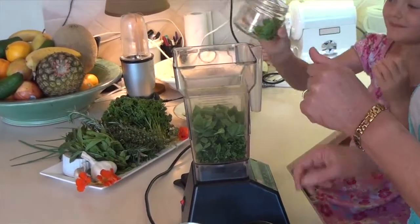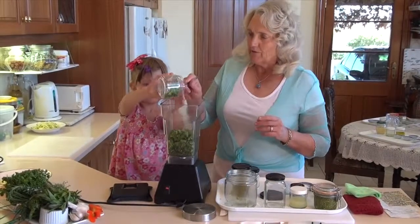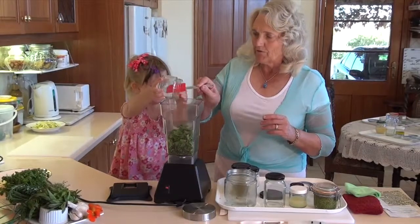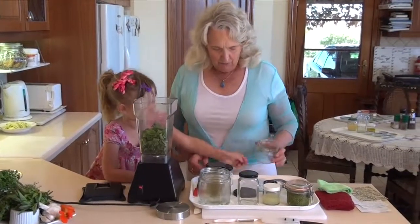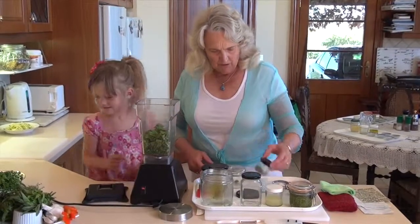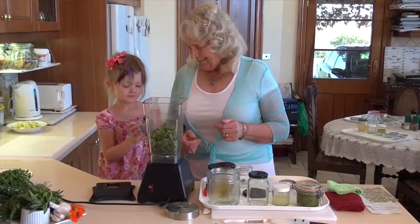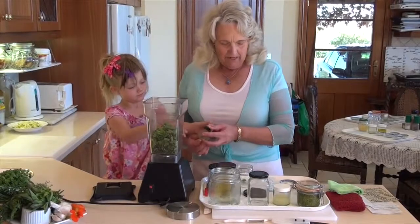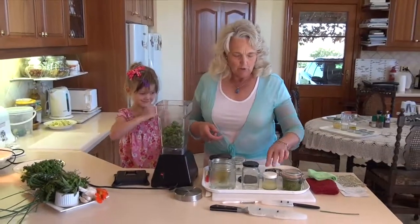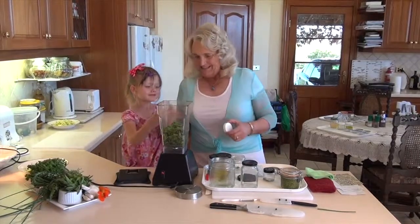Can you smell the mint? So we've got the mint going in. We're going to put some thyme — we've got a tablespoon of thyme sitting in this little one. That's the way. And now we're going to put some lemon juice — we've got a quarter of a cup of lemon juice. So we're going to pop that in there too.